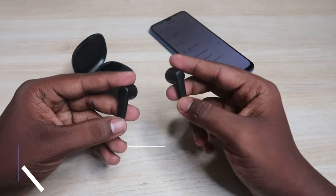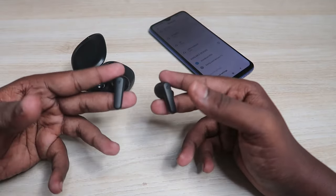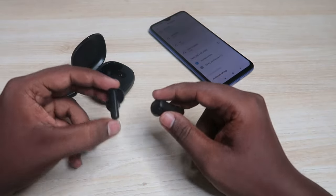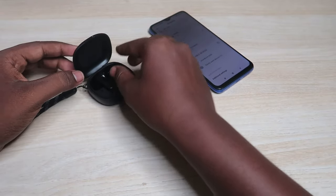After pressing and holding for 10 seconds continuously, you will hear a single beep sound in both earbuds. If you hear that beep sound, the reset process has been successfully completed — that single beep is the successful indication.